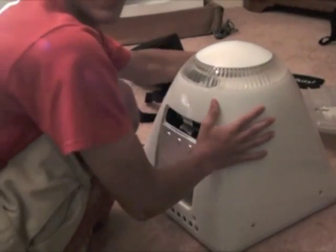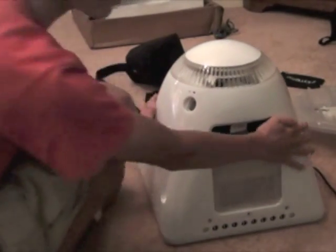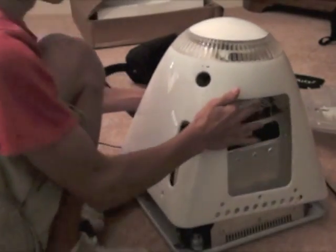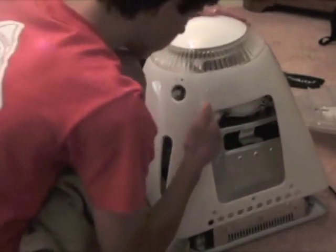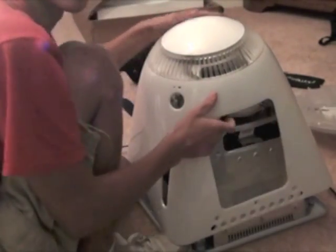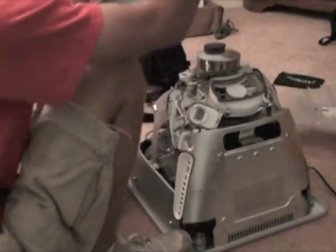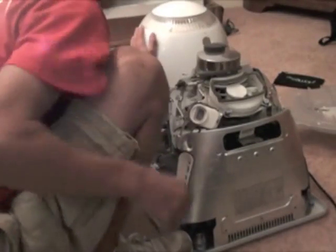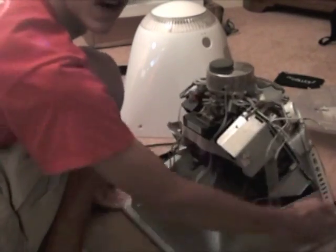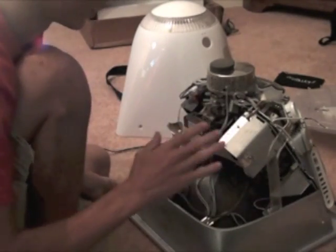Keep all your screws in a little pile. Now we're going to take the case off — don't forget the power button. Lift it up about an inch or two, reach inside around the back, pull out the power button cable, and just lift the case off. There's the eMac — do not ever touch anything on the CRT side of the eMac, it can shock and kill you.